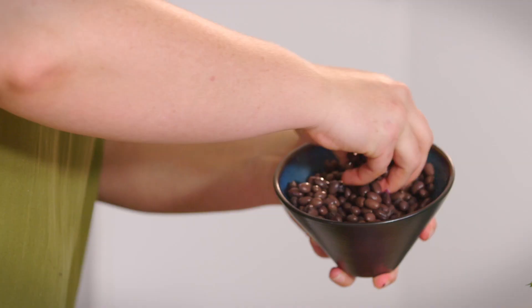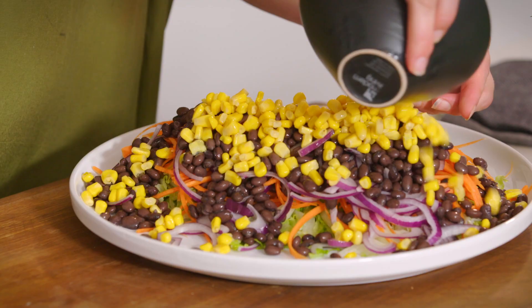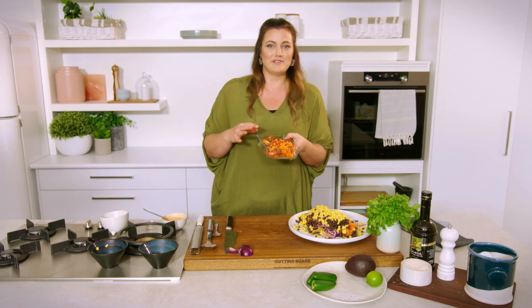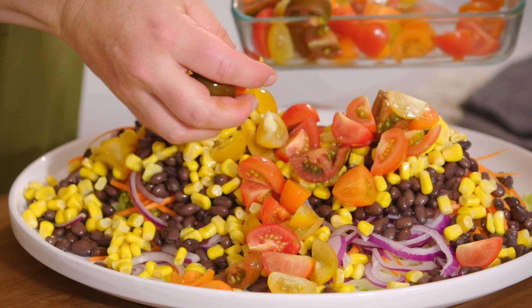You probably couldn't go without black beans — this is a great source of protein. You can get these canned; I would just rinse and drain them. I've got some beautiful corn here — again you could use frozen, fresh, or tinned if you've drained it well. We've got this beautiful assortment of a variety of colors of tomatoes, so wherever possible we're going to add more color to this dish — a beautiful tumbling of tomatoes.